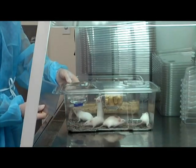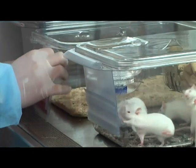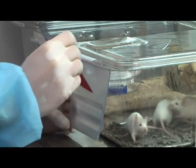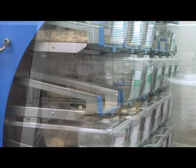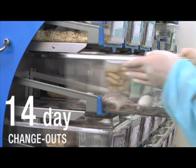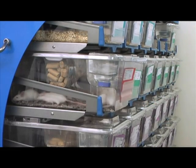Slide the card holders onto the rail on the front of the inner cage and transfer your index card. Your cage change is now complete. Place the inner cage into the inner rack — you will feel a positive docking indication confirming that the cage is in place.